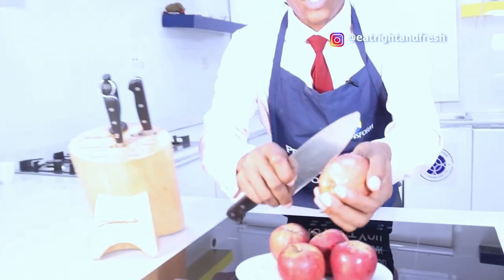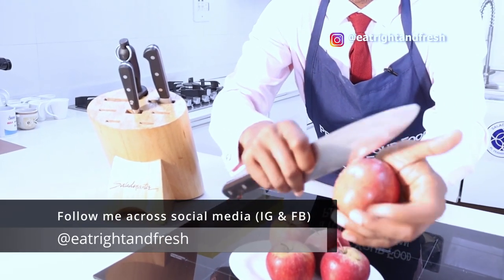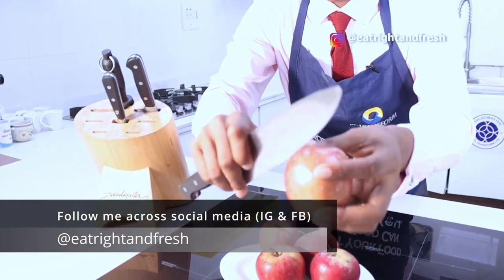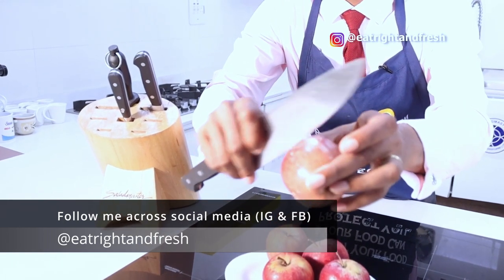Come, let me show you something. Get a sharp object and then de-wax your apple. Can you see that? This looks like candle wax - this is a very edible candle wax but it's actually not really so healthy. And I'm sure you're wondering, okay, why is this guy telling us to do all of these things?